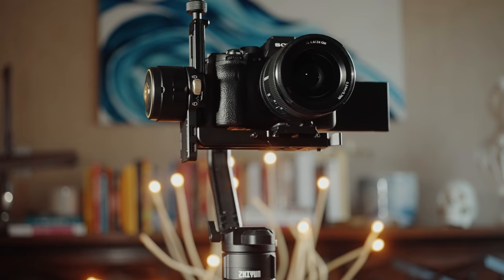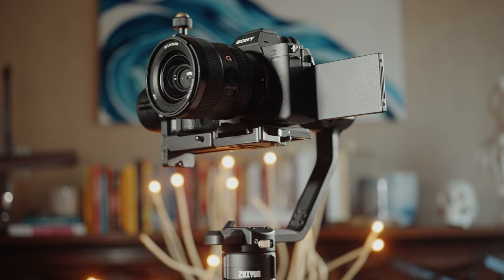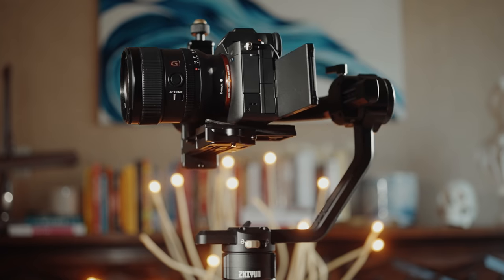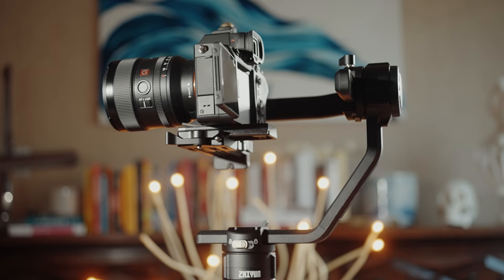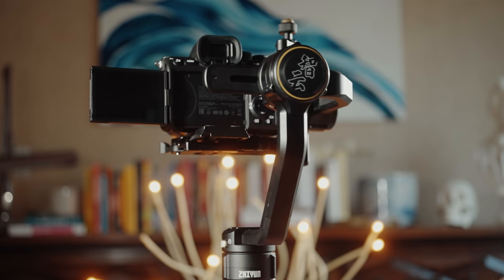For me, as a wedding filmmaker that prioritizes a lightweight camera and gimbal setup, I can't recommend the Crane 2S, either as a standalone purchase or as an upgrade from the Crane 2. It's not a bad gimbal by any means, but most wedding filmmakers don't need its capabilities, the competition offers something lighter and easier to use, and I don't think Zhiyun made upgrades in the right areas for wedding filmmakers.